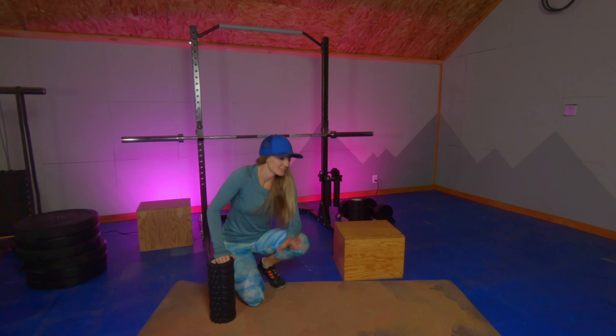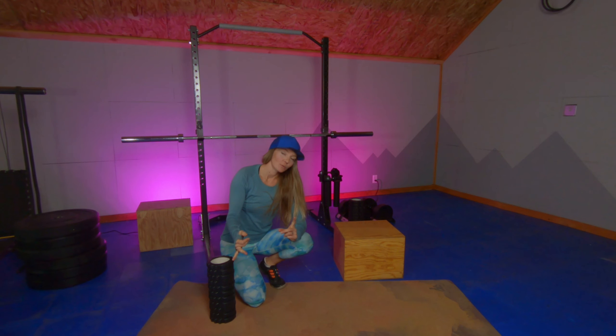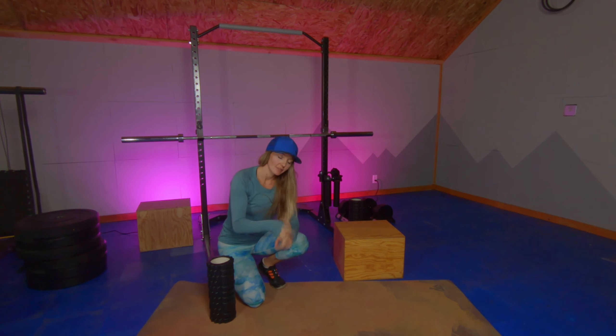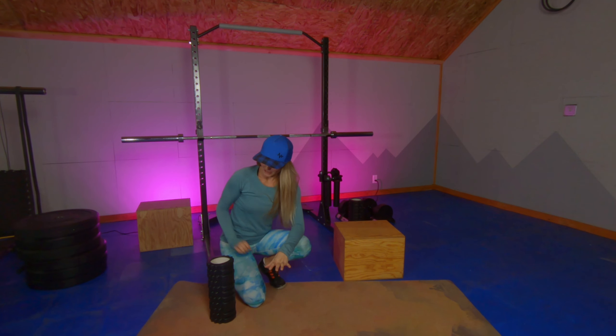Hey Wilder folks, Alisha here. If you're feeling tightness through those quads after a big day out, then this combo is going to be for you. We're going to follow the typical combo of moves that we do here to help mobilize a muscle. We're going to start with rolling, then use the antagonist muscle — the opposite muscle — to stretch our focus muscle, then stretch it and use it through its new range of motion. Fun little format, so do it with me.